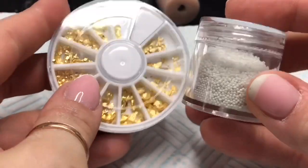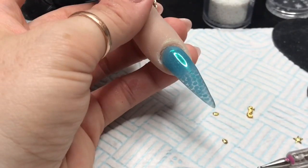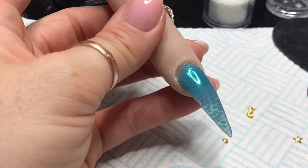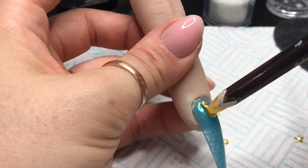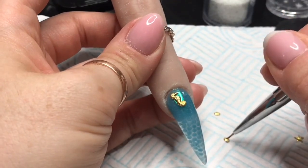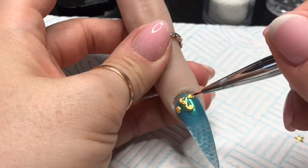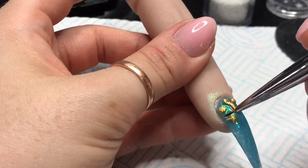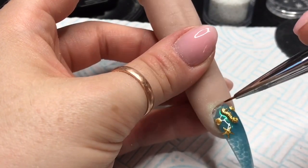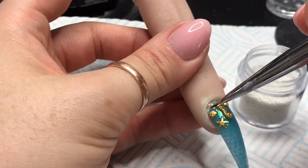I'll cure that for 60 seconds, then I'm going to take this seashore nail art wheel — that's available from Nail Sugar — and I've got some white micro beads that are sort of meant to be pearl-looking. I'm just taking some top coat, popping the charms where I want them, and then I'm going to put some top coat around it all and place some of these little micro beads randomly between them.